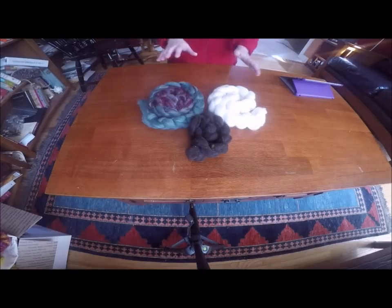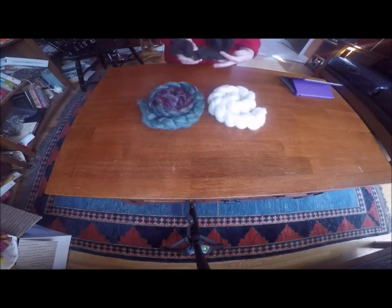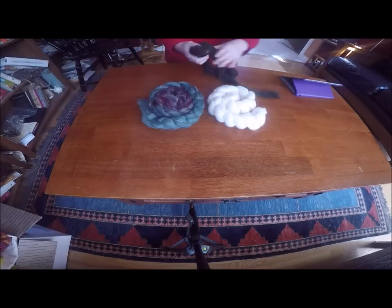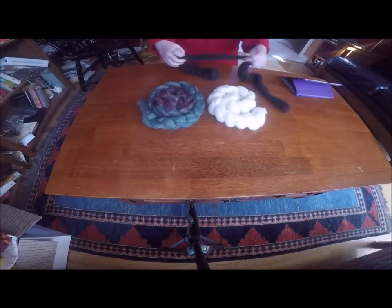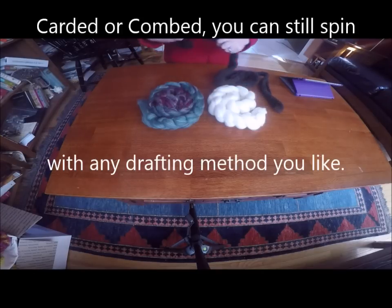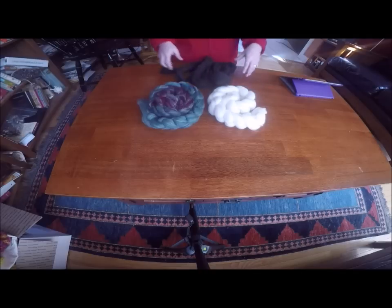These have all been chained up in this sort of braided looking configuration but they're a little bit different. So I'm going to start by undoing this roving. To undo it, I'm just going to open up one end and then it just pulls. You just pull it loose. You can pull off just as much as you want to work with right now, or work from the whole thing, or any way that you like to do it.